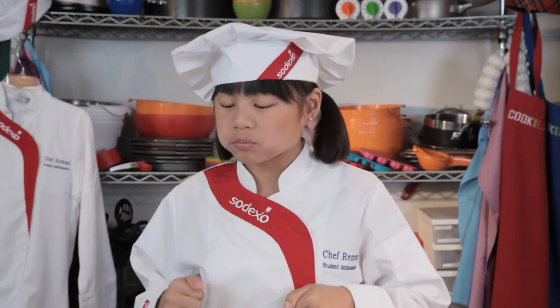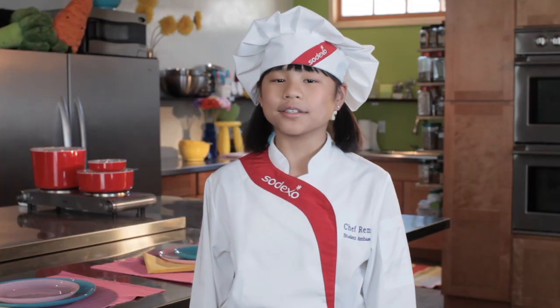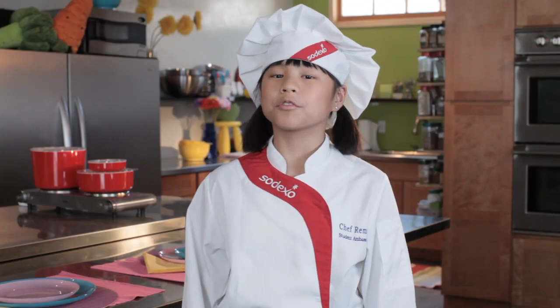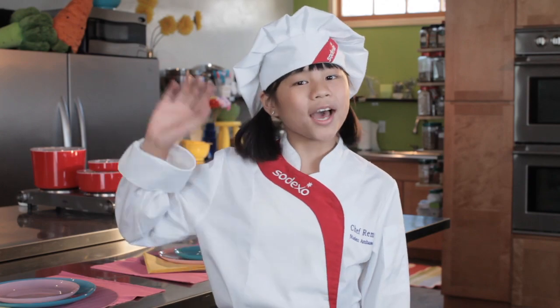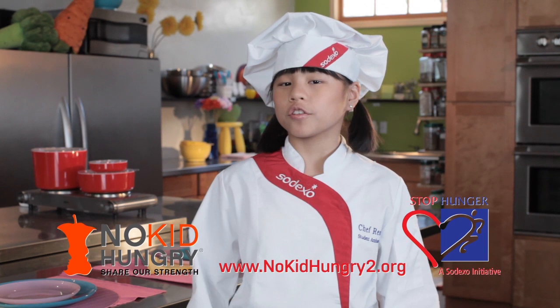Now let's taste this yummy looking thing. Butternut squash is perfect in this. Thanks for hanging out with me on Cook Time with Remy. See you next time when we'll be making strawberry banana sandwiches. Bye! All kids should lead a healthy, active, and nutritious life.